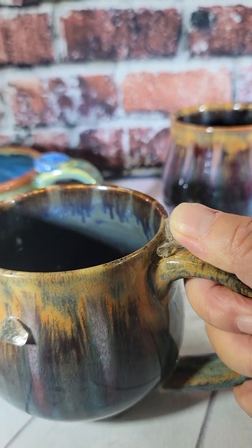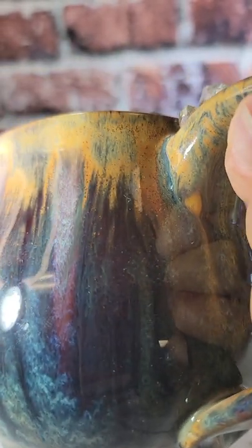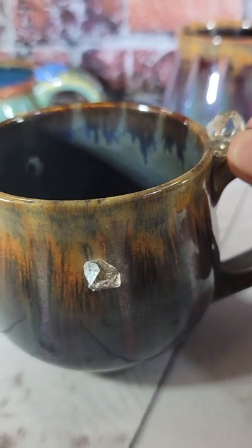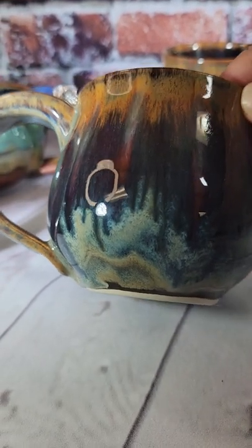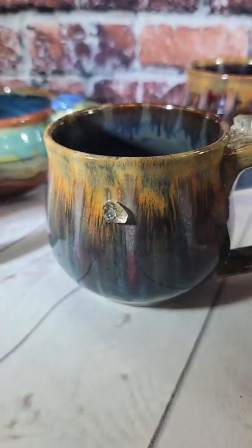You can lean your thumb right up against it. It's a two-fingered mug, though you could go three. It has shades of rusty orange, blues, and pinks with a smoky finish where they all merge together. The inside is a gray-blue with drips falling inward, and there are great glaze effects throughout. This one is bargain priced.